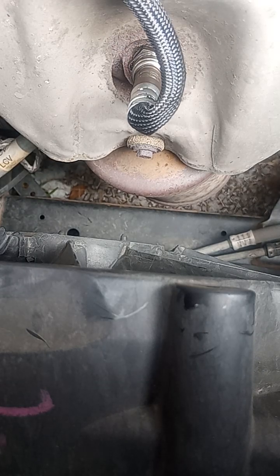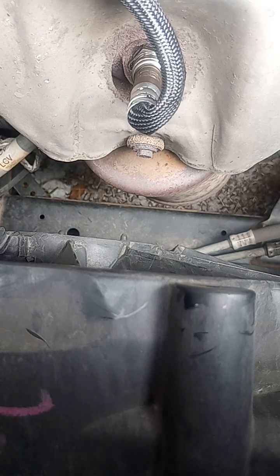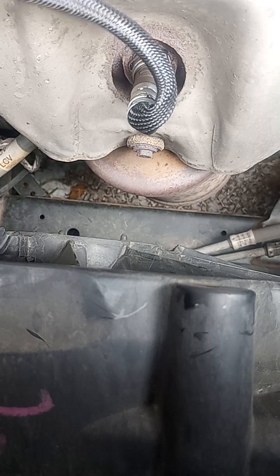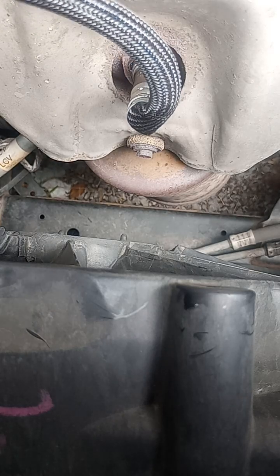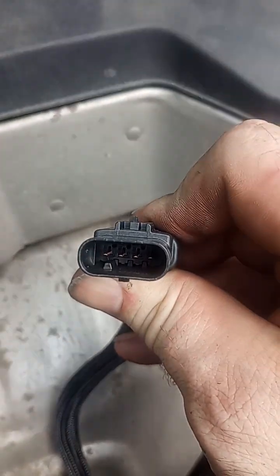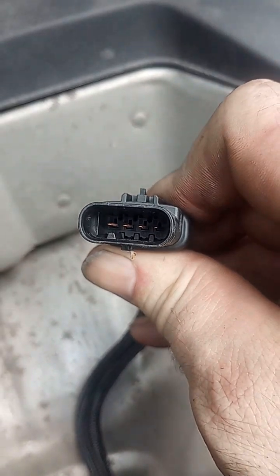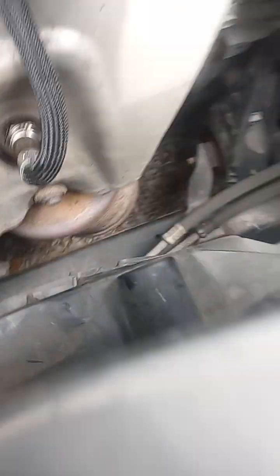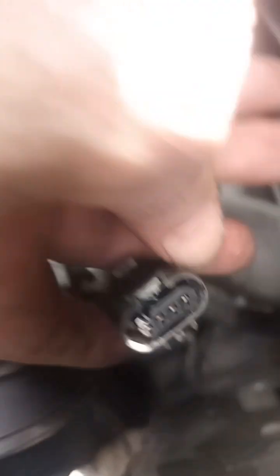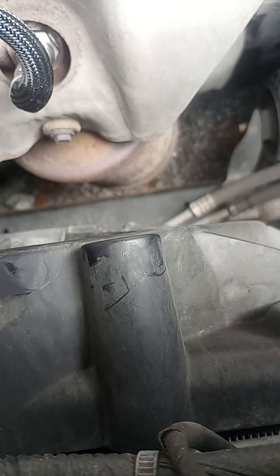Why is this not plugging in? This only fits one way. There's a little tooth under one of the pins, and there is a cutout in the factory harness for that tooth. GM designed this plug so you cannot hook the sensor up incorrectly — it will only fit one way.